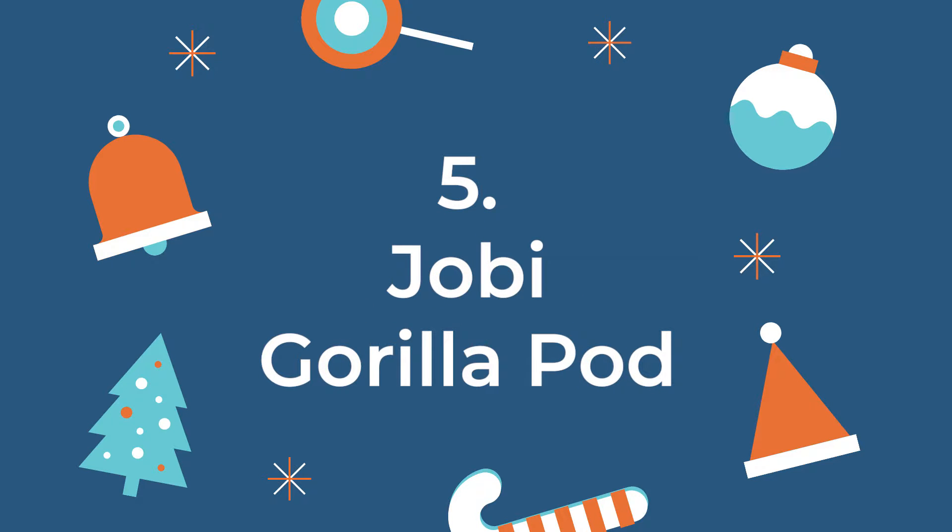The fifth thing I would recommend I actually don't own yet — it's on my Christmas list as well — and that's a Gorillapod. At the moment I'm using a Velbon tripod which I like for videos inside, but I'd really like to have a Gorillapod for traveling, shooting outside, and vlogging. It's around $90 for a DSLR version, so a bit more expensive than the other items, but it's very flexible. You can also use it as a shoulder rig for filming concerts, for instance.